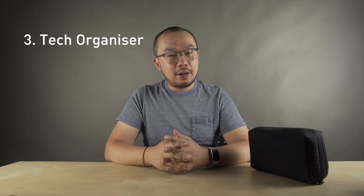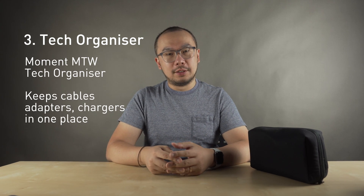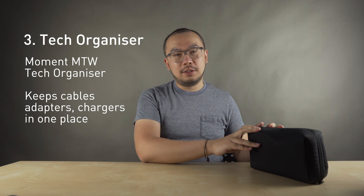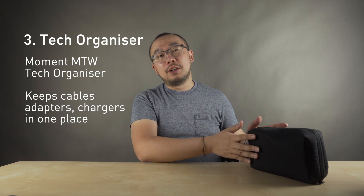The third accessory I recommend is the Moment MTW Tech Organizer. This is good for keeping all those things like MagSafe chargers, external hard drives, adapters, and cables all organized and in one place.